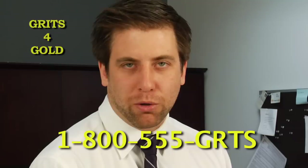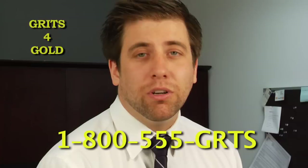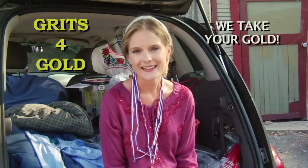At Grits for Gold, you can rest assured in the knowledge that we will only send you 100% coarsely ground corn grits, ground by real Native Americans. We will never, ever send you hominy. And that's our promise.